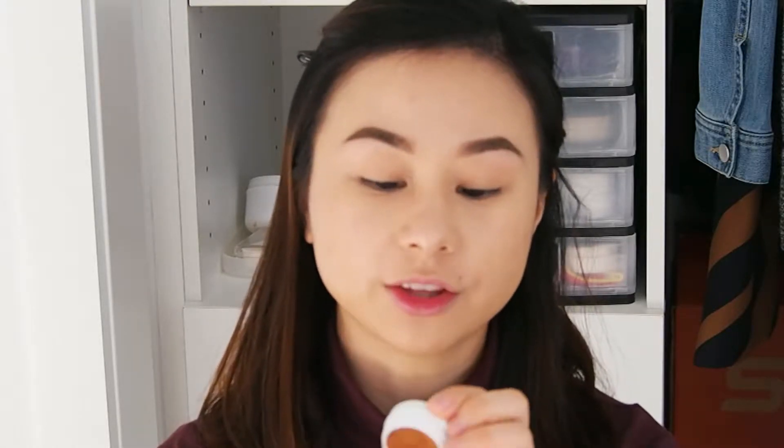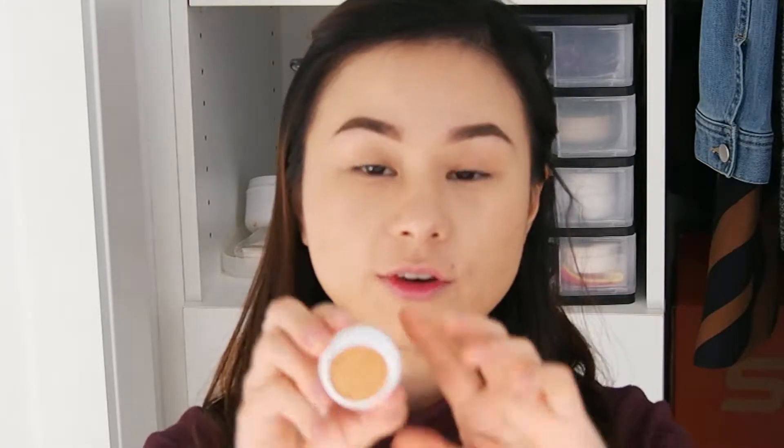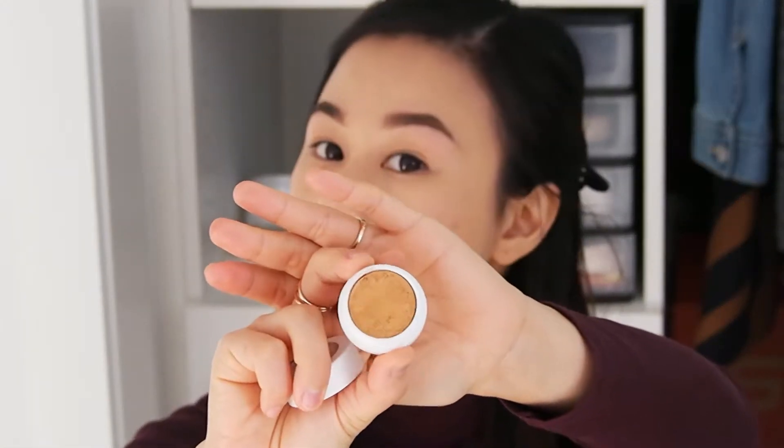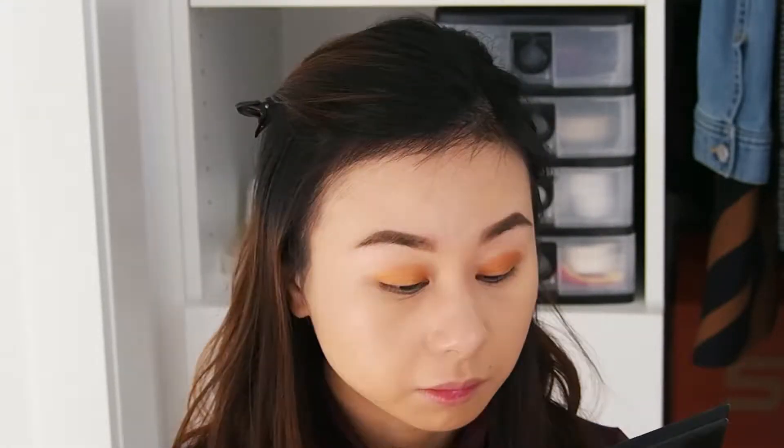First step, we're going to put this Super Shock Shadow by Colourpop in 5D04 all over our lid. This is a nice copper shade. The next eyeshadow that we're going to use is the eyeshadow from Stila, and this is Ray.